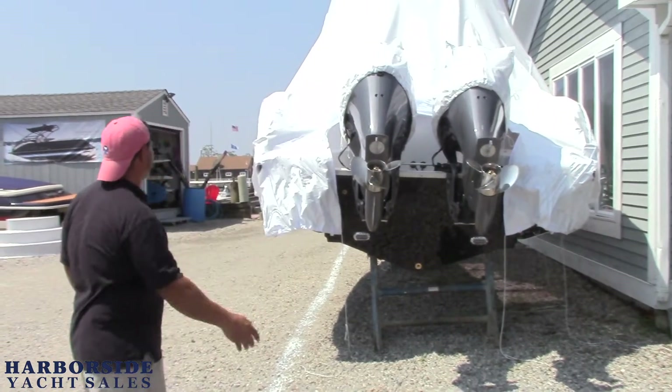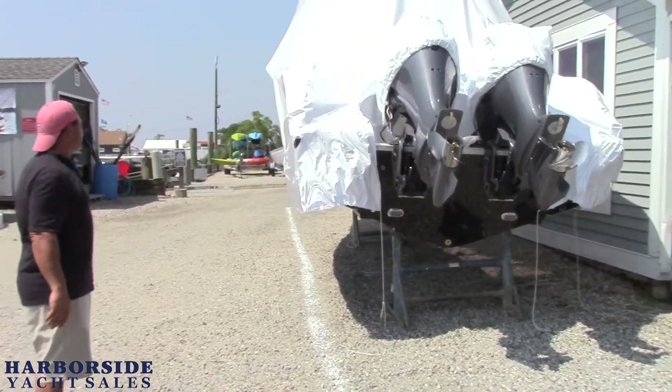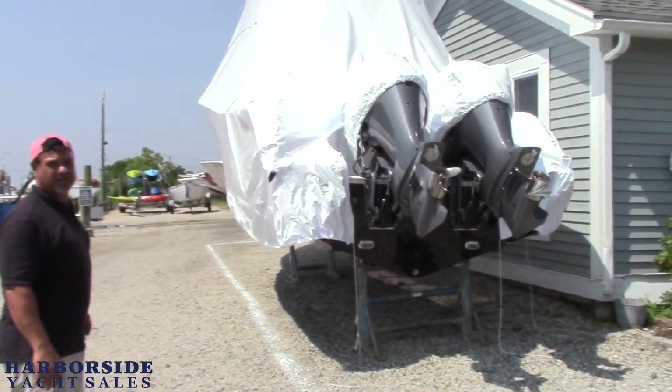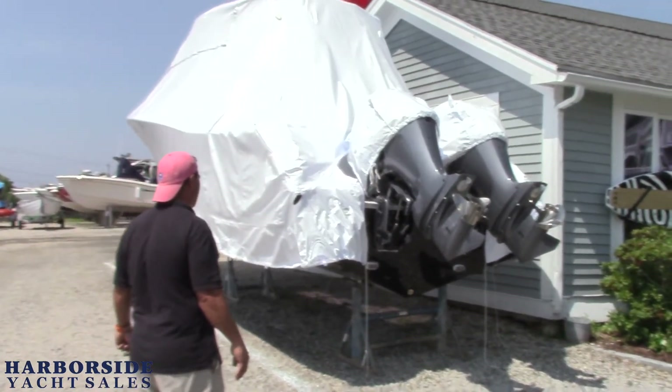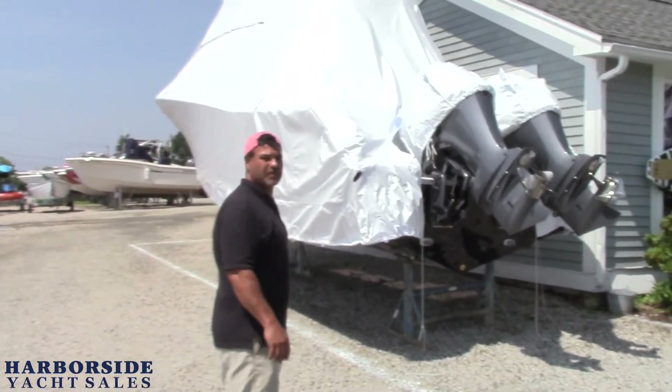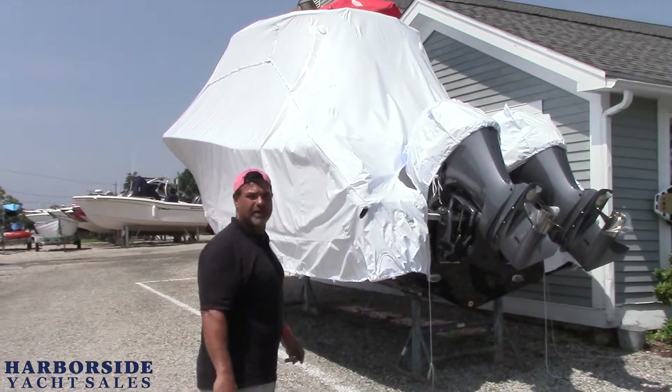We're going to get out of here and this is how the boat comes — you can see we just unloaded it. We get all of our boats wrapped at the factory in order to protect them on the way up here. We feel like it's a proper way to protect the brand new boat. So we're going to unwrap this and we'll get on the boat in a second.